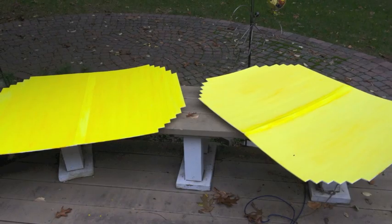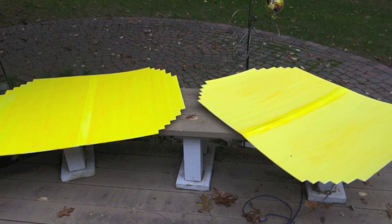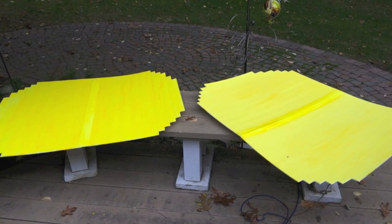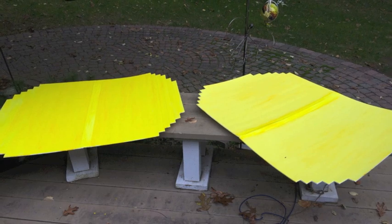The next step was to let them dry, and tempera paints dry very quickly so I was able to finish this project pretty quickly. The boards did tend to curl up a little bit, so after they were done drying I put them face down with some heavy books on them and they flattened out nicely.